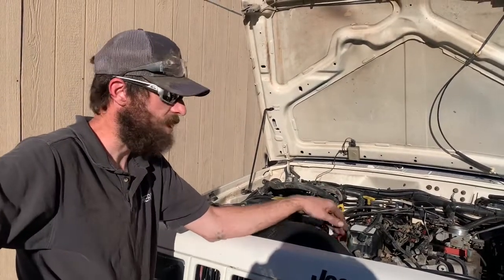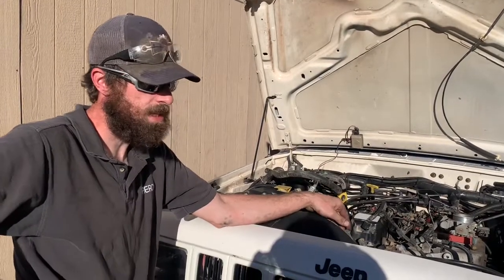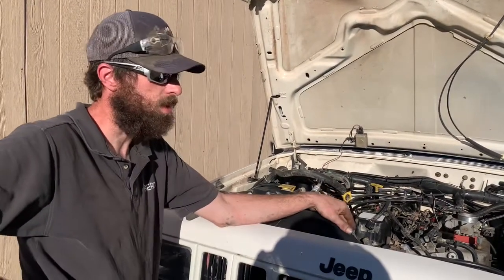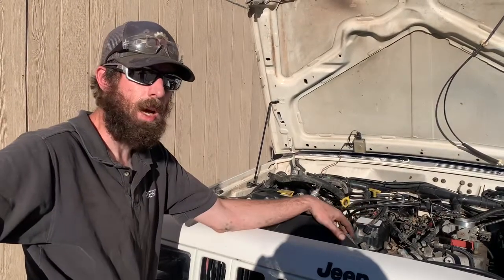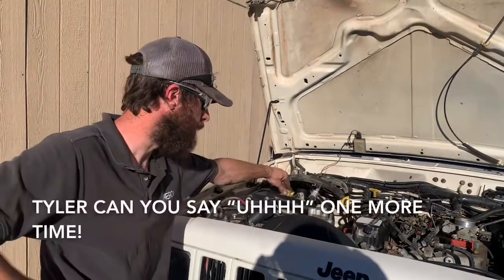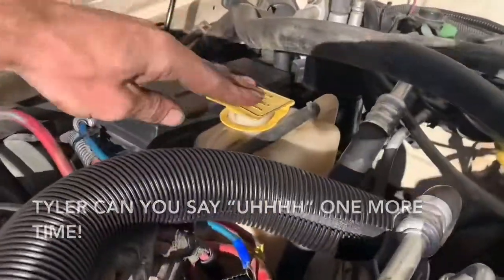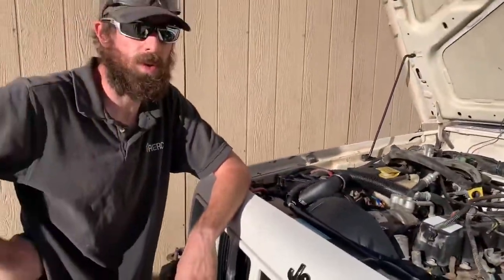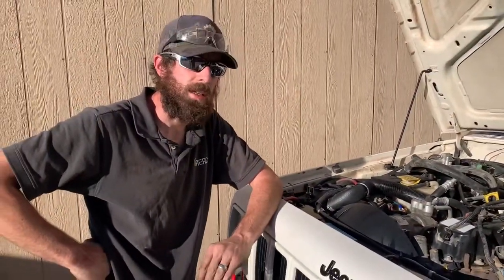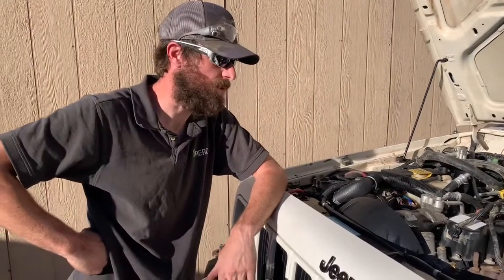...or we have a bad head gasket. There are two reasons we think it's the head gasket: one, we're losing coolant all the time and every time we open this up there's always air in the system. Two, when we open up the coolant reservoir you can actually smell exhaust gas in there. So we're guessing it's a bad head gasket and we're in the process of pulling that gasket off.